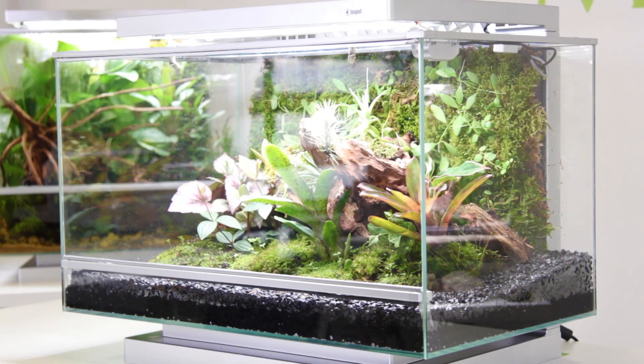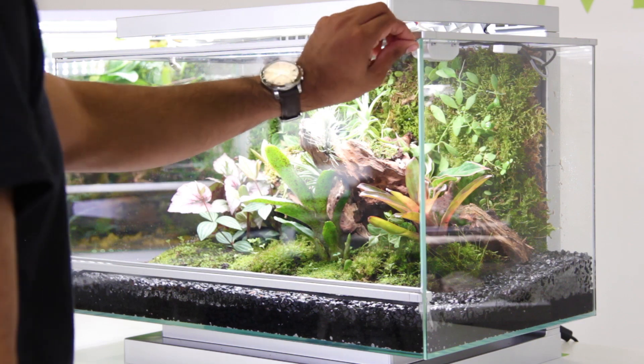This allows injected air to be heated as it passes through the ventilation strip. This in turn also keeps the Biopod front glass clear of fog and humidity, keeping your Biopod looking clean and pristine.